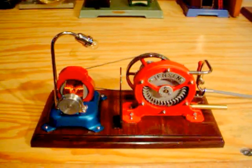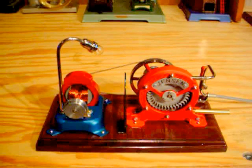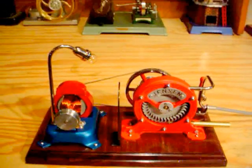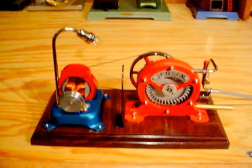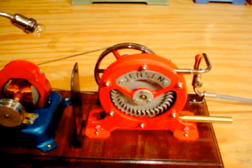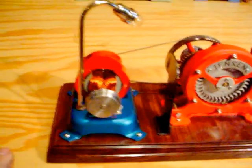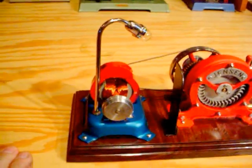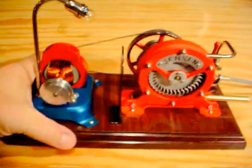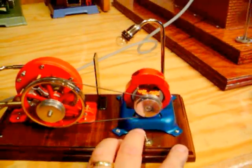Hey folks, this is Roger. What you're looking at here is something I've just pulled together having scavenged a few pieces off of other engines. You're looking at a Jensen 95G turbine that came off a Jensen 95G, and a Jensen 15BL — that's ball bearings on the axles.